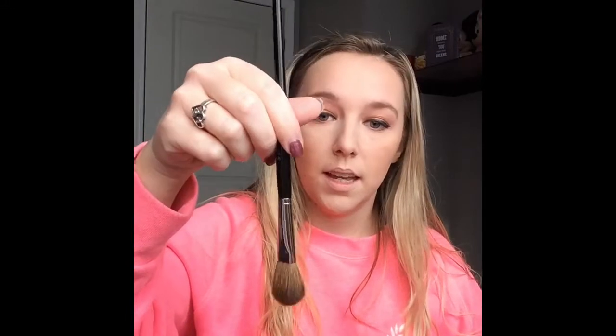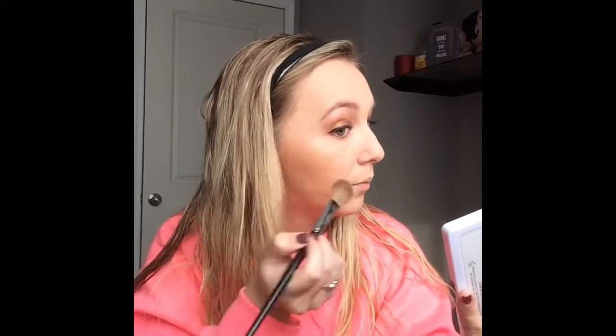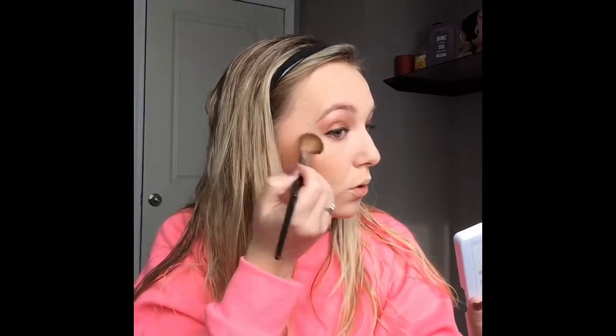Now I'm going to go in with this highlighting brush — the Sephora Pro Highlight No. 98 brush. I've never used this, it's new. I'm just going to tap into this highlight. I love it — it's so nice. It's almost got a gold reflex in it and I'm a huge fan of gold highlights, but it's not like all gold. This is my new favorite highlight.